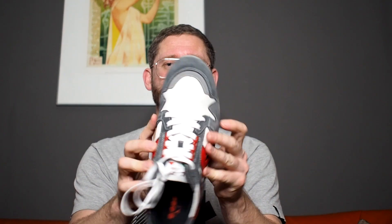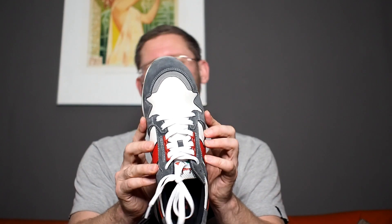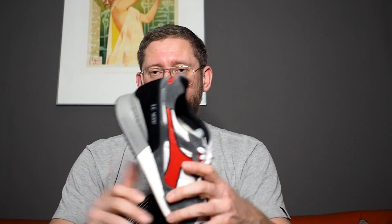Sizing-wise, go with your true size — that's the same as MX1 sizing and Asics Gel-Lyte 3. If you happen to have very wide feet, you might want to size up half a size because they do run a little bit narrow on the sides and it could pinch your feet. For me, true size is perfect. I also have the Intrepid and the V7000 in the same sizing, so if you're familiar with those, just go with that.